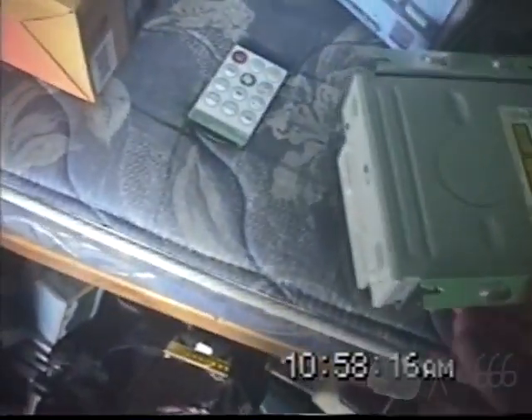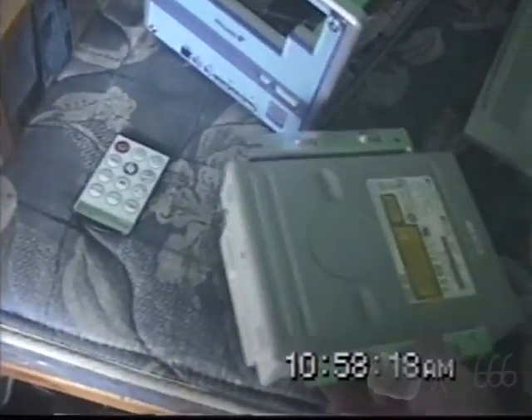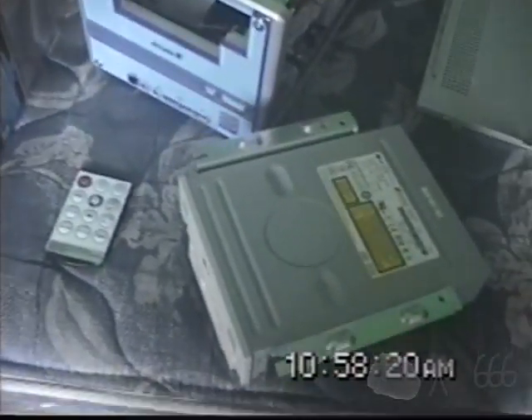I'm not going to lose any functionality, because as it turns out this is already a DVD-ROM. I thought it was a burner and was going to mention I don't need to burn discs in this since I've got my main machine back there. But I don't have to worry about that. I'll be right back once I've taken these drives out.